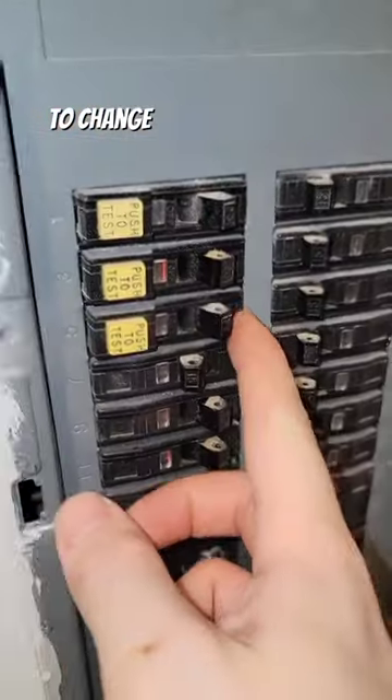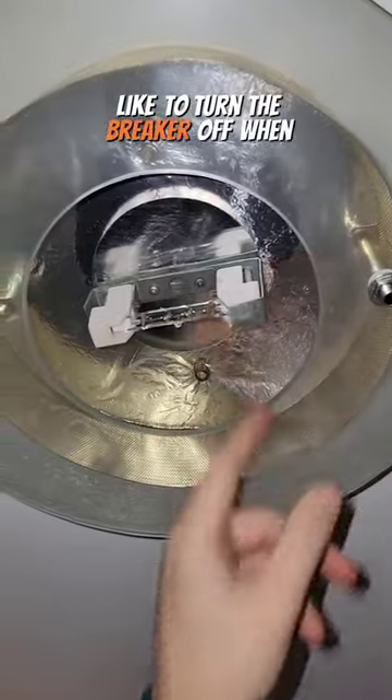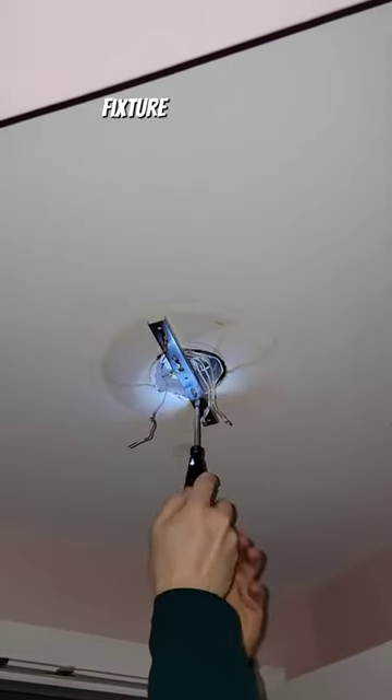You don't have to call an electrician to change a light fixture. You can do it yourself as long as you do it safely. I like to turn the breaker off when the light is on — that way I know the power is completely disconnected — and then you can start removing all of the connections on the previous light fixture.